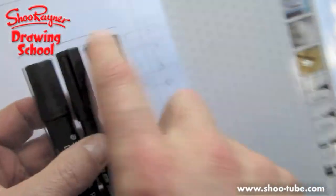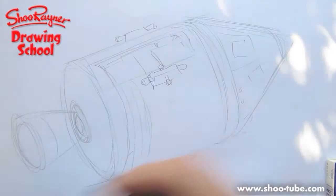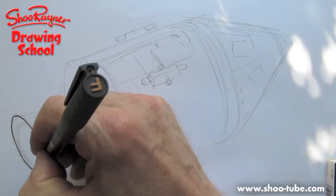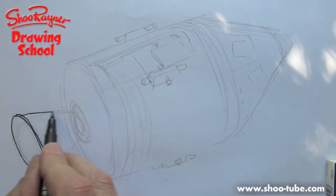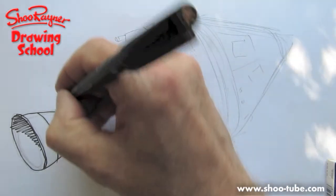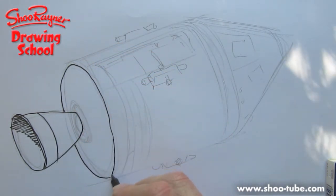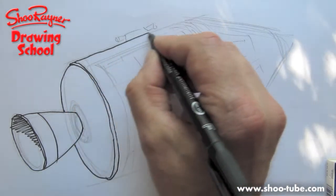These are Staedtler Lumocolor Permanent and I like to use Permanent — I'm going to use the fine one. I like to use Permanent because it dries very quickly, but you can use whatever you like. I need it to dry quickly because I've got to finish the drawing quickly. I'm going to start all the way down here and draw the engine which kind of sticks up like that, and then you can have a very sharp shadow like that. Now we have this kind of pillow on the bottom and if you draw a little extra circle around like that, that's kind of what it's like.